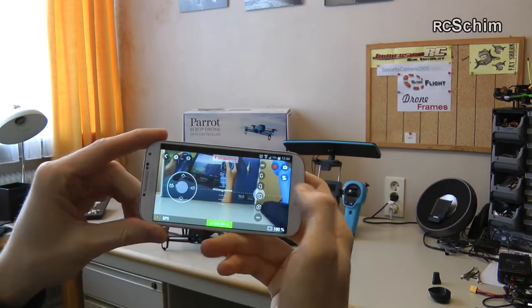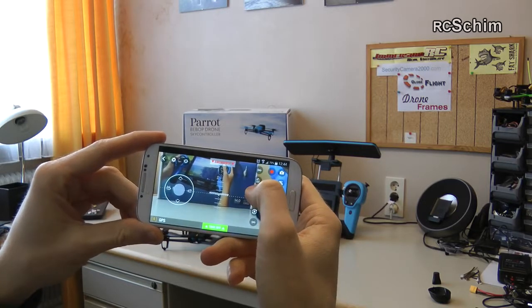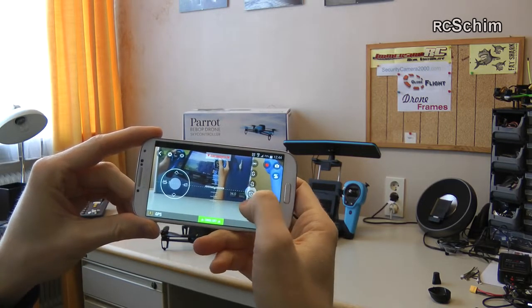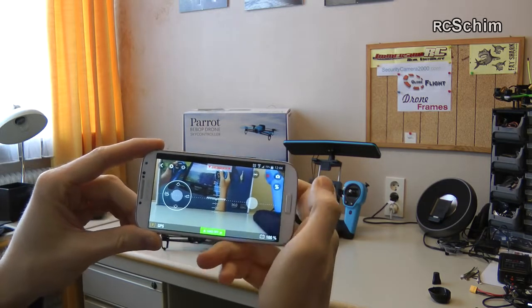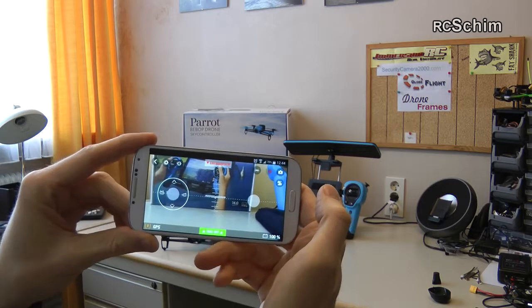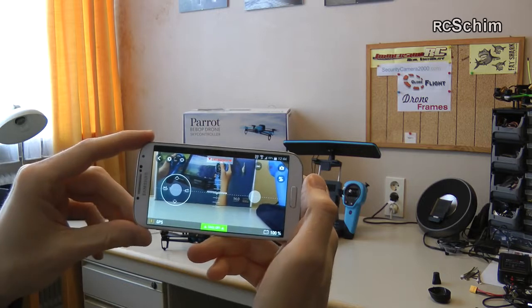You have this special movements button which you have to press twice — it's a forward and backward flip, and a left and right roll. I didn't try this yet. Then you have the recording button which slowly blinks when you press it, and now it records 1080p video.